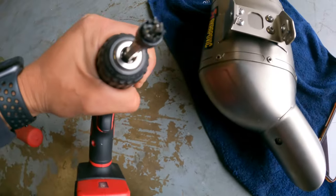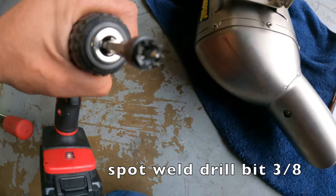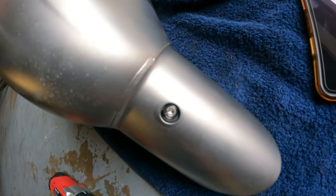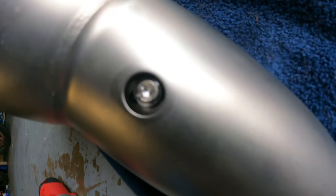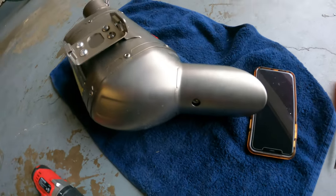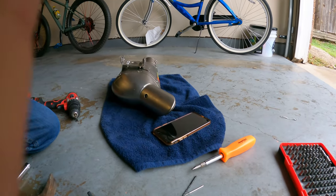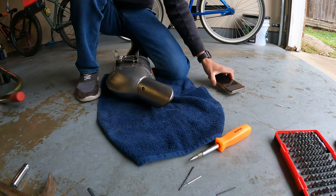Alright guys, so I got this drill bit - it's a spot weld drill bit. You can see it starting to drill it out a little bit. Let me see if you can see. We'll just continue doing that till it's out of there, and we should just have it out here pretty soon, as you can see.